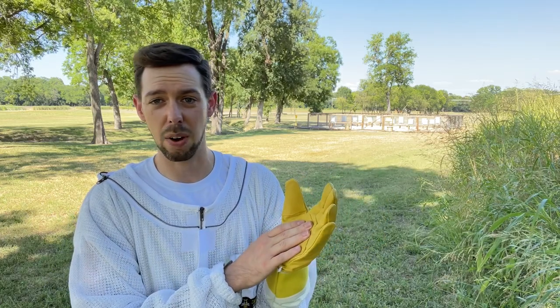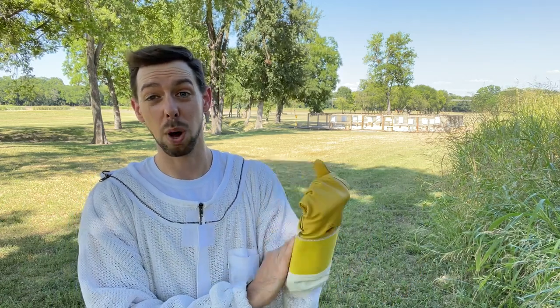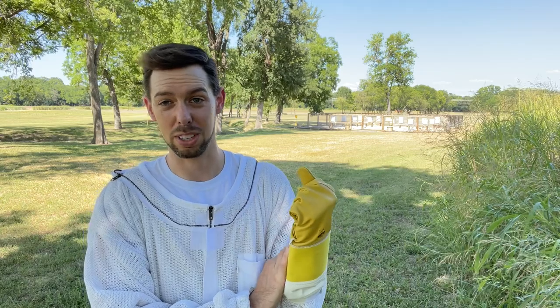When I'm doing heavy duty beekeeping things like splitting or pulling honey, it's got this really tough cowhide with a shorter gauntlet, so it's not keeping my whole arm too hot in the summertime. And then this awesome Velcro makes it last years and years longer. So this is by far one of my all time favorite gloves.